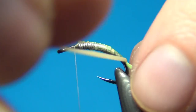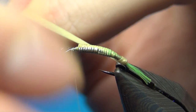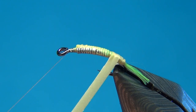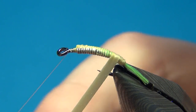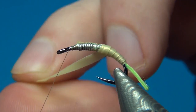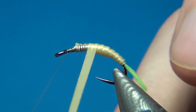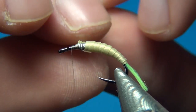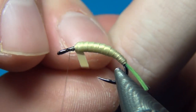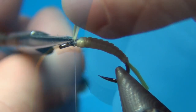Now start winding up the nymph skin with slightly overlapping turns. The first turn you really have to pull on it to get it started right, then you can release the tension a little bit as you go to increase the taper on the fly. As you go, you want this to just slightly overlap to get a nice segmentation. This nymph skin really gives a lifelike looking fly and it's really easy to tie with — it's one of my favorite materials for fly tying.